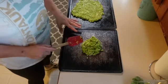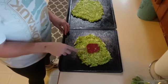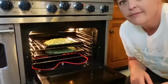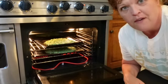Divide your mixture into two and spread it evenly on two separate pans. Normally I use parchment paper, but I'm out right now so I sprayed these pans. Place the two pans in a 350 degree oven for 25 minutes.